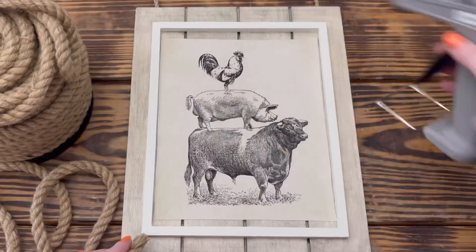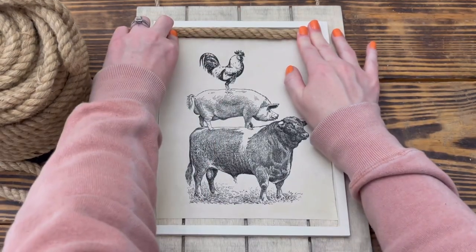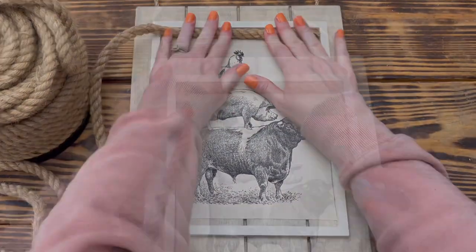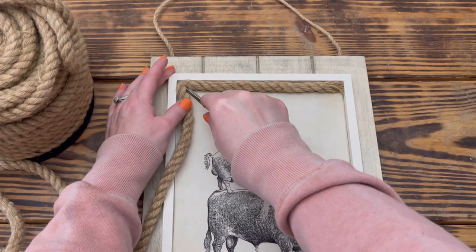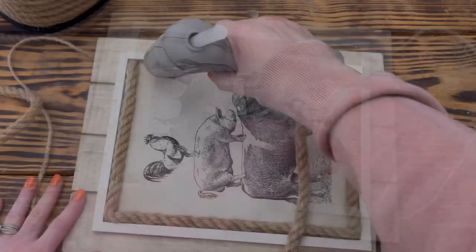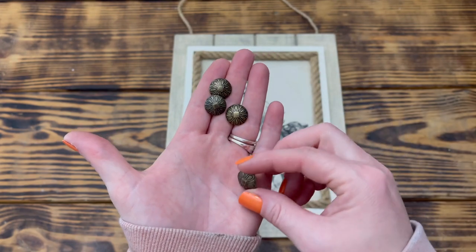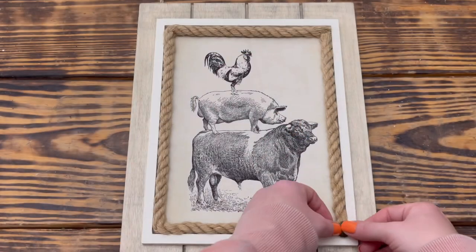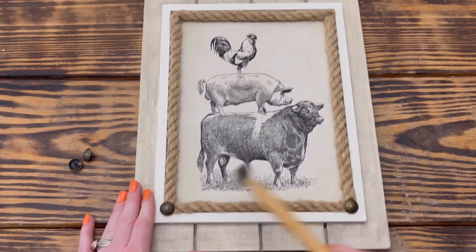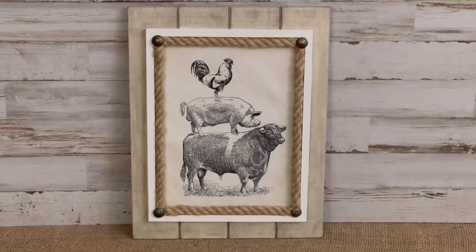Once the poster was adhered, I took some nautical rope and used hot glue to attach it around the poster on the inside of the frame, covering the edges where the poster was a little short on the top and bottom. I used the tip of scissors to get the rope into the corners of the frame, then cut off the excess rope and secured it in place with hot glue. To finish up, I placed four large decorative brass tacks in each of the four corners and hammered them in to cover the gaps and give a nice finished look. I absolutely love this wall piece — it's hands down my favorite project from today's video.